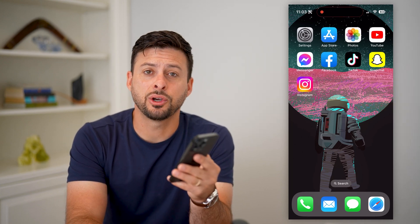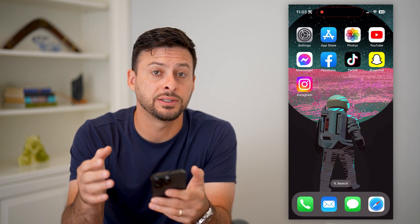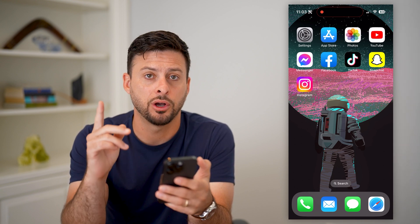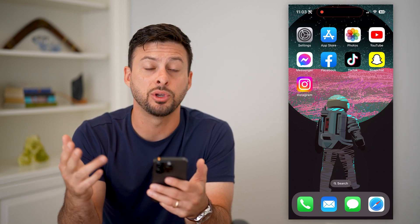Here's how to change an iPhone passcode from another device. If you lost your iPhone or you just wanted to use a different device to change or reset a passcode on an iPhone, I'll show you how to do that. What you're going to do is head over to any other device — it can be another iPhone, an Android, a computer, doesn't matter.